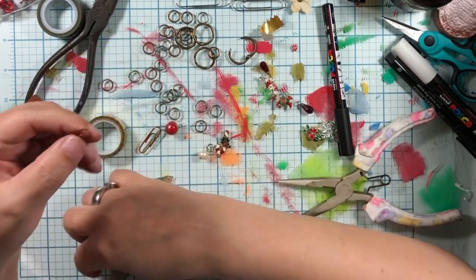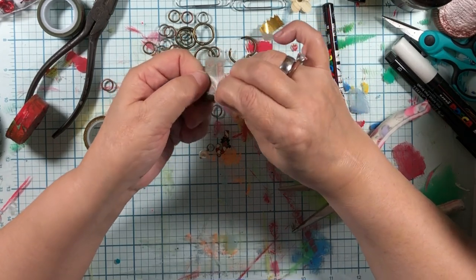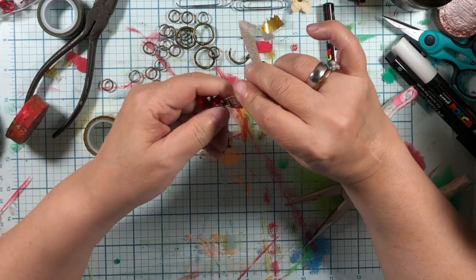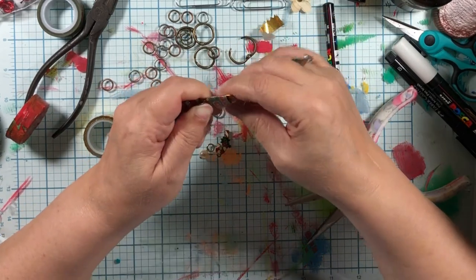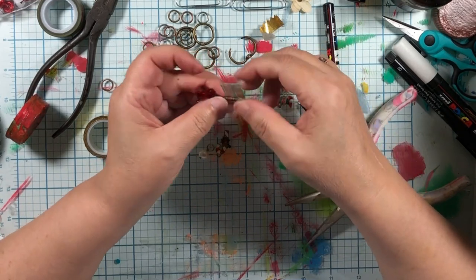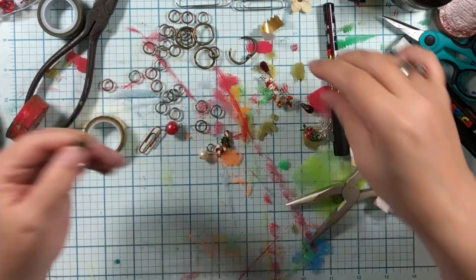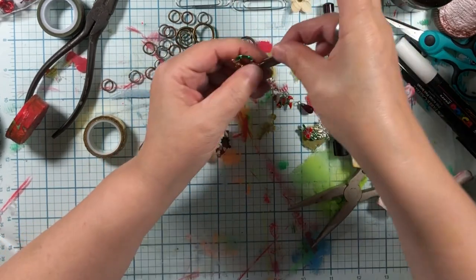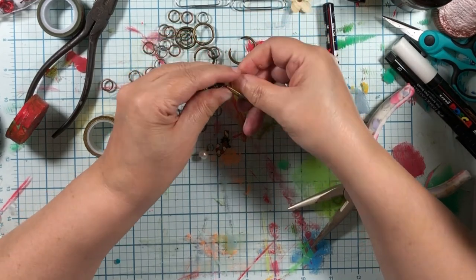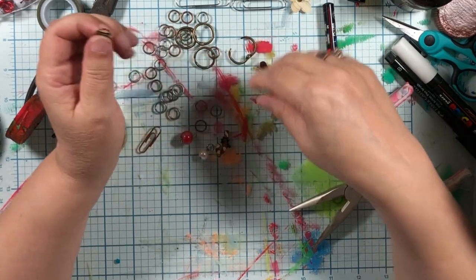Now we're going to wrap the paper clip — I have a whole video about how to do this that's less derpy. It doesn't really matter how good you are at this, which is one of the reasons why I love this technique, because you are just wrapping this around and around and around to make it a little fatter — just so that it looks cute. There we go — let's figure out which way is the front. Now we're going to take this fun piece of uppy-downy gold tape and wrap that around and around. Oh, I kind of love that — look how pretty! Now we just need a jump ring to hook it onto one of our things.